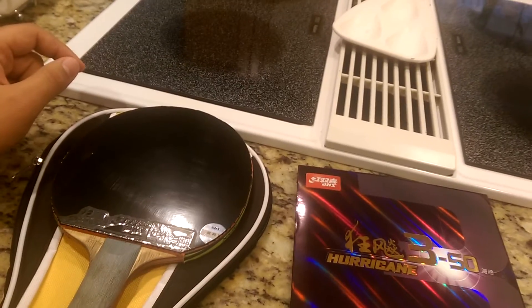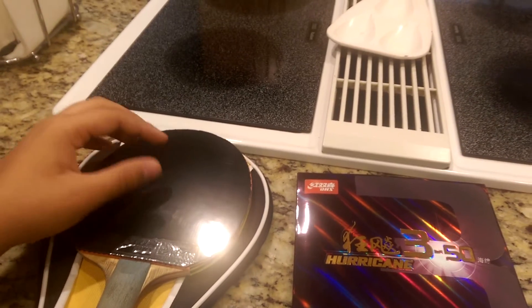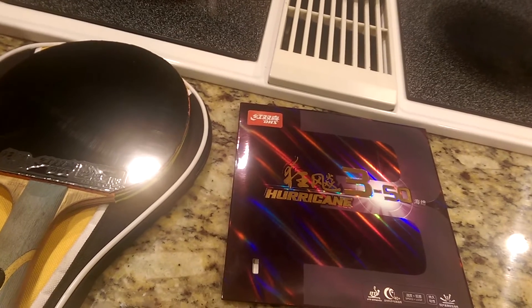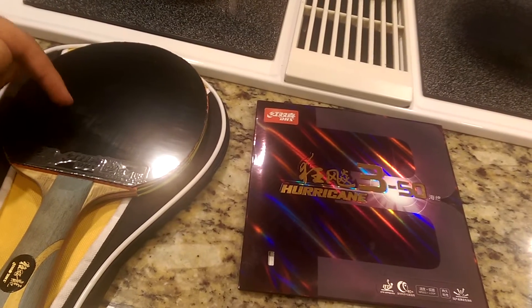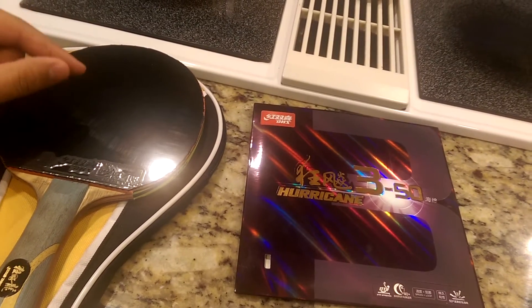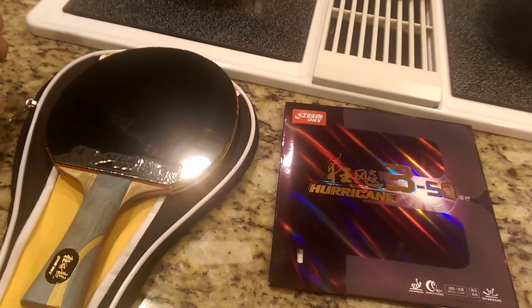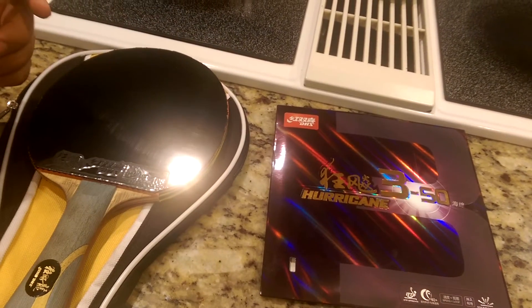When I was moving the rubber, the sponge felt very similar to Tenergy — nice and soft, porous, quite significantly softer than what I'm used to coming from DHS. For a Chinese rubber, this one was actually significantly soft. I'm guessing this rubber will be a tad bit slower than Hurricane 3 Neo and Hurricane 3 National, but that's okay.